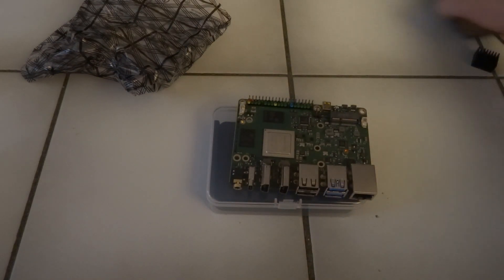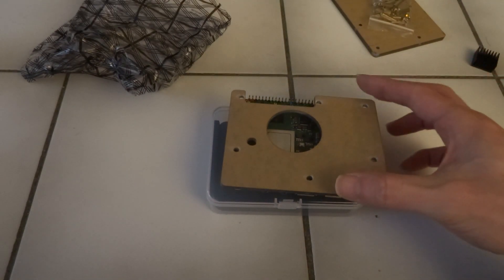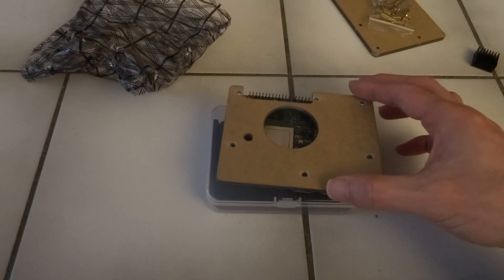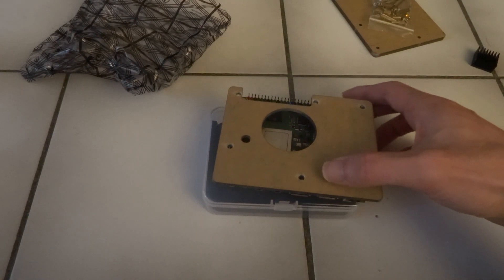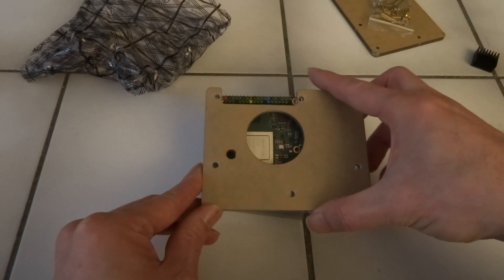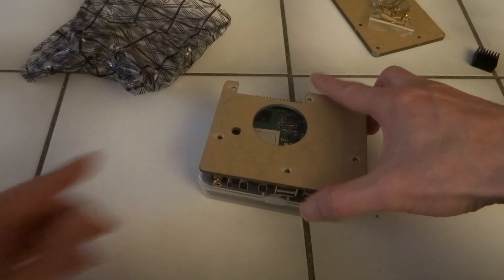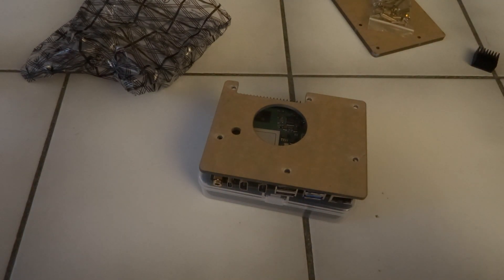This probably goes here. I'm not really sure how that goes with the heatsink, but we'll see. I'll try to put things together and I'll come back after that.